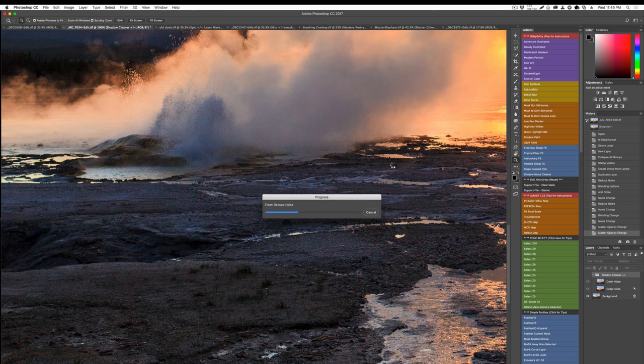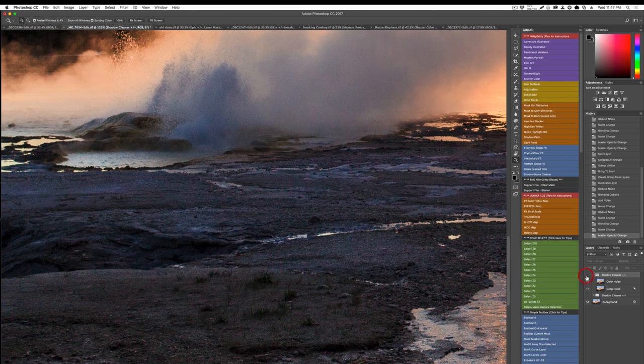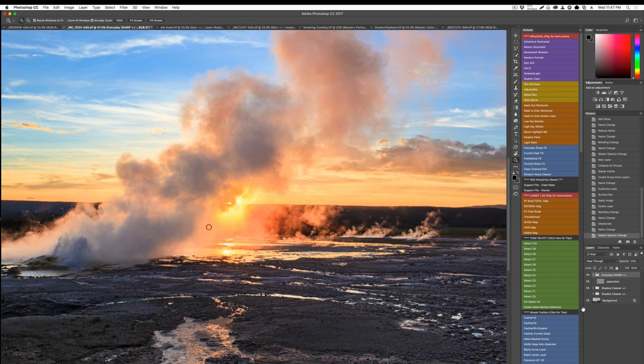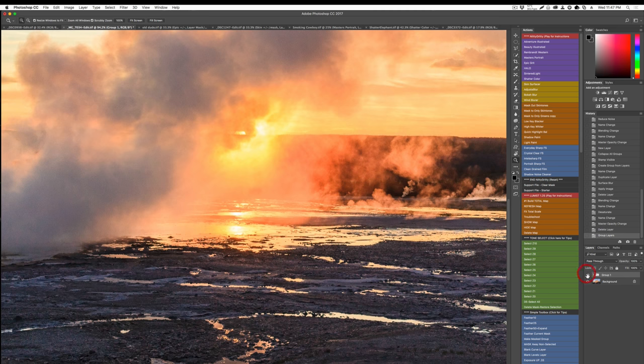Let's run the Shadow Noise Cleaner from Nitty-Gritty. Reducing noise always costs some detail, so what we did is make an action that cleans up those shadows while retaining our beautiful highlights in the image — that's exactly what Shadow Noise Cleaner does. Now let's run some sharpening — Everyday Sharp. All these actions run in a similar fashion. You can see it has nice sharpening but doesn't bring a bunch of noise back in. We've run a couple of actions on this image.